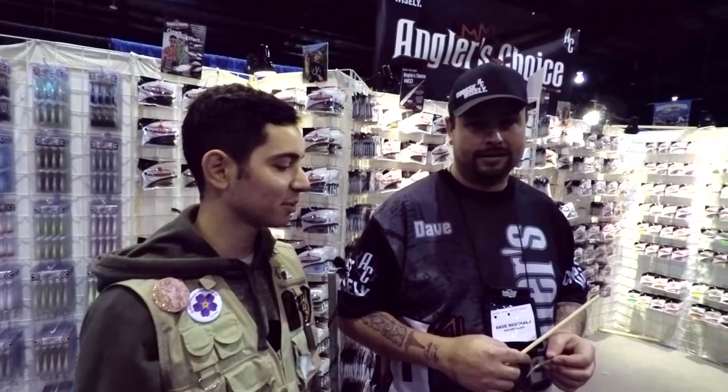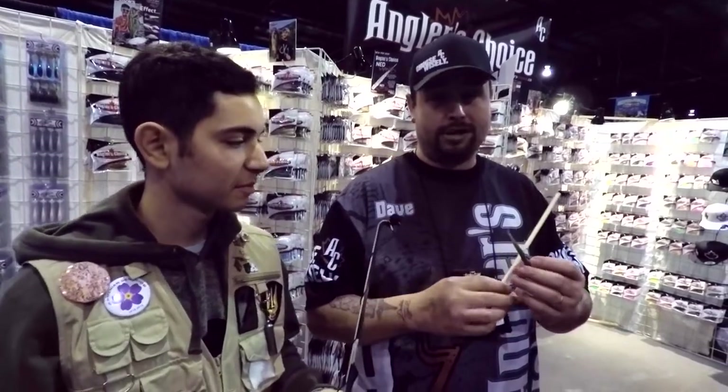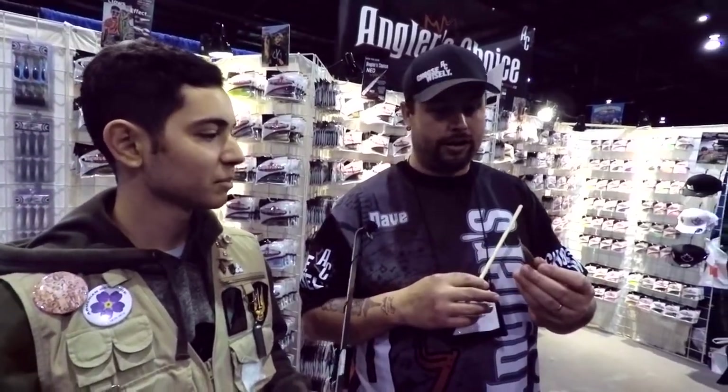I'm with Dave over here from Angler's Choice Baits, and he's going to talk to us about something new they've got. Last year we started prototyping a Ned rig bait with the Ned rig craze going on and fishing shallow water smallmouth. It's a good deep water bait too, we find out.